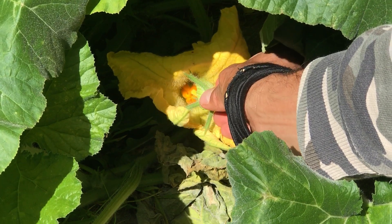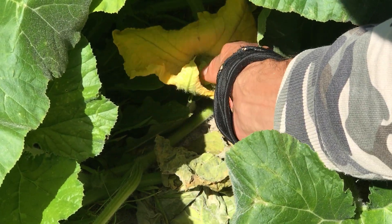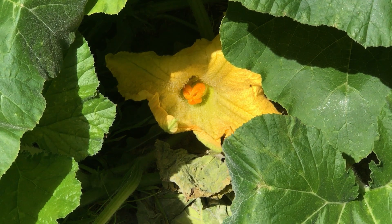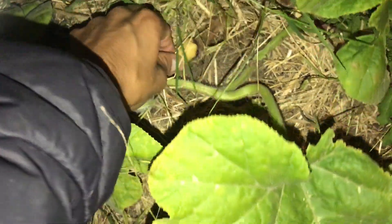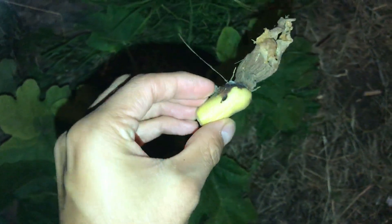You don't have to be as rough as you can see me doing it in the video, but just make sure that the pollen is on the female's pistil. One last thing before I finish — I want to show you what will happen if one of the female flowers doesn't get pollinated: the little pumpkin growing in there will just fall off eventually.